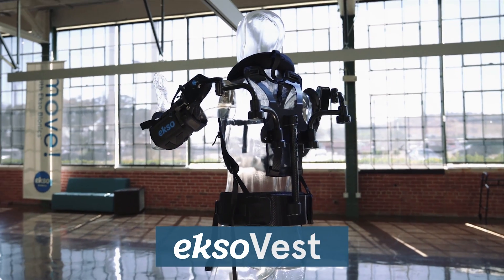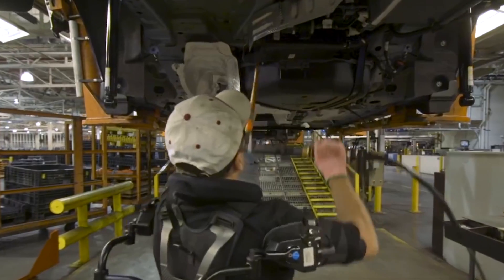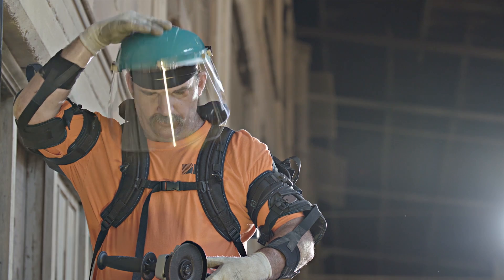We designed the ExoVest to deliver power without pain for professionals who work with their arms overhead. You put the vest on like a backpack, turn on the lift assist, and you're ready to go.